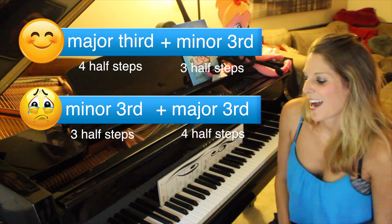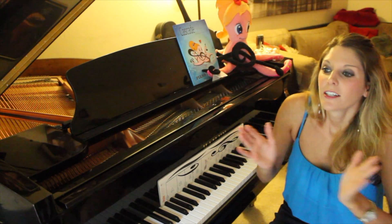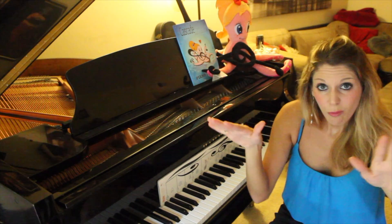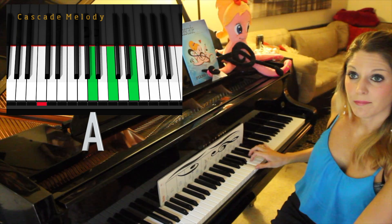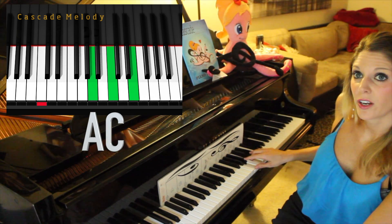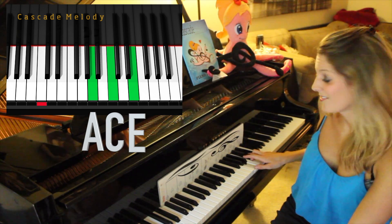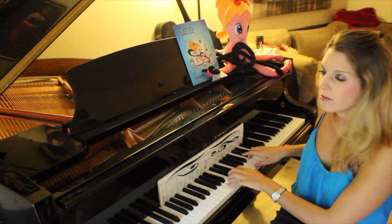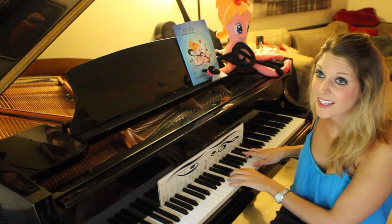Imagine you've never played an A chord — like, where do I go, where do I start? You're gonna go on your white notes and ignore all the black keys to make your life easier. Go to A, skip, land on C, skip, land on E. So that gives you A, C, E.